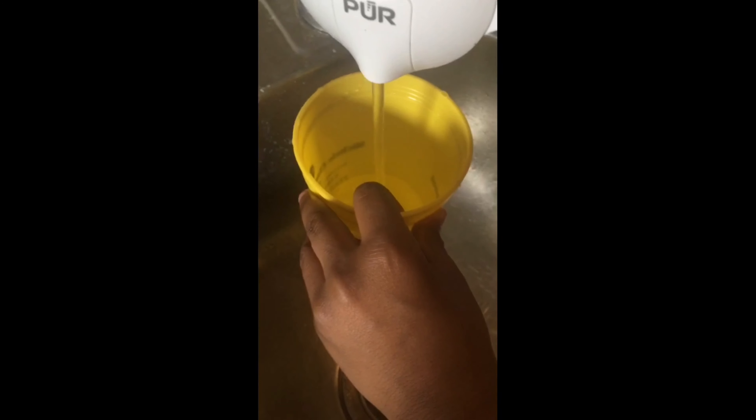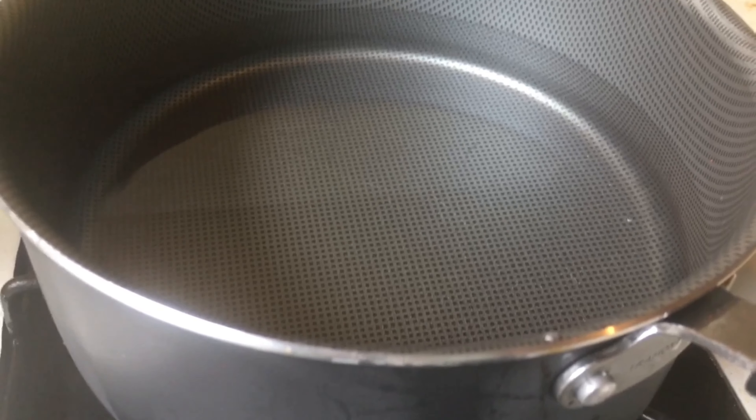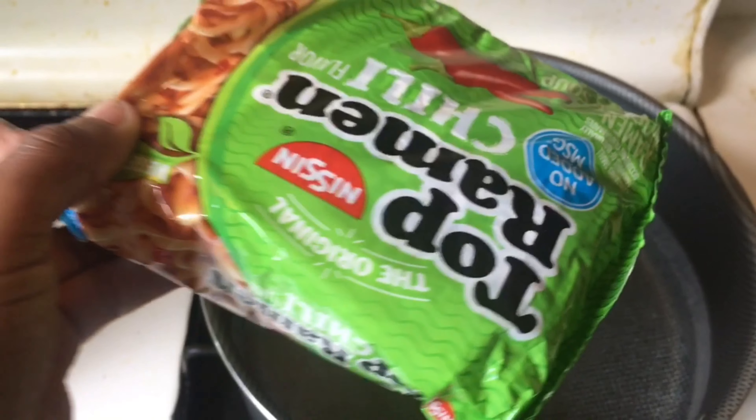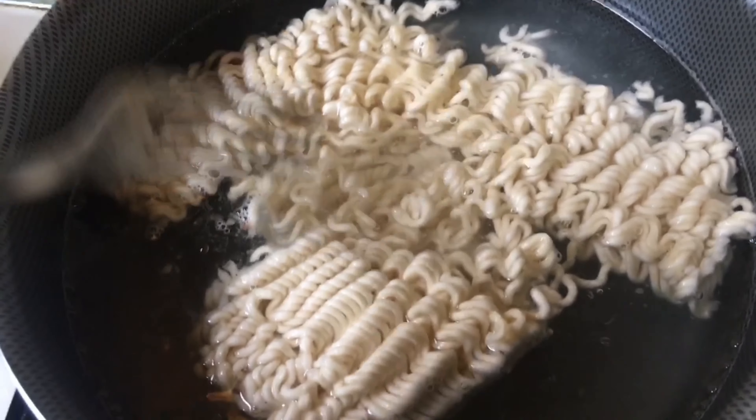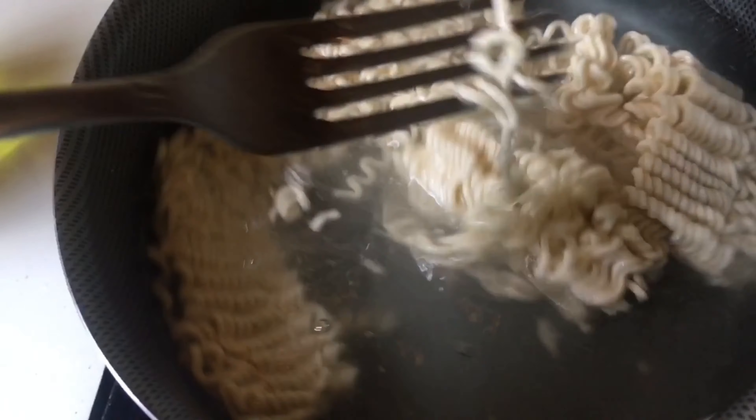Add 2 cups of water. Now you can boil the water, and then add your noodles. And always remember to stir.